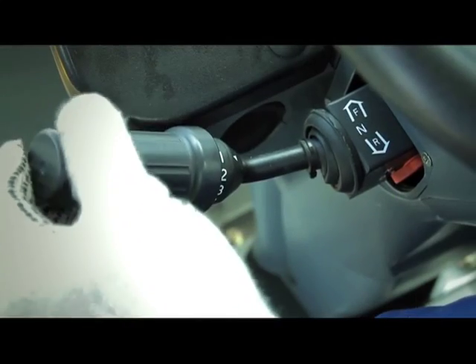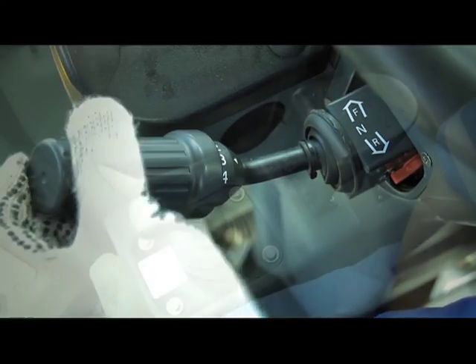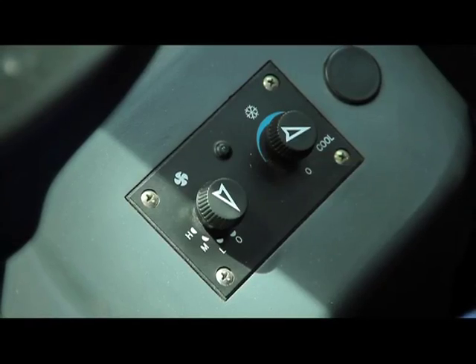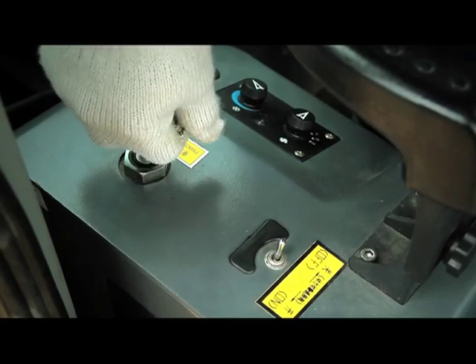The gear selector activates the coupling of four forward speeds and three reverse gears. To the right of the operator's chair is the joystick bucket control, air conditioning control, and parking brake.